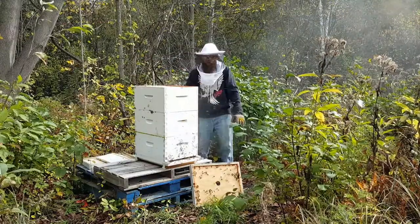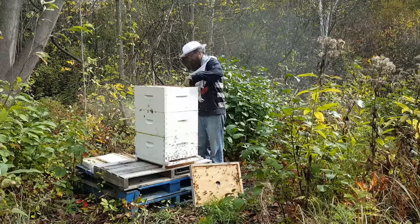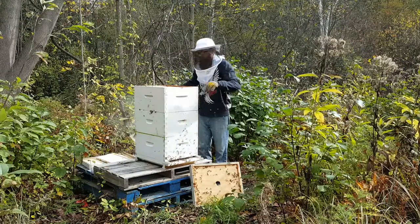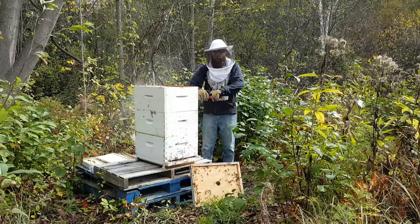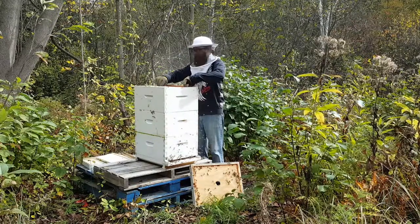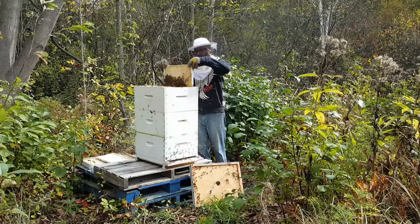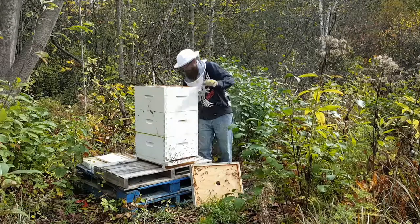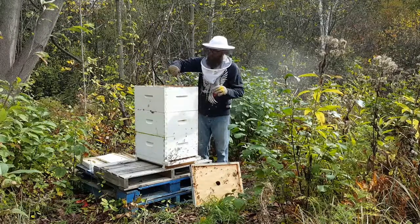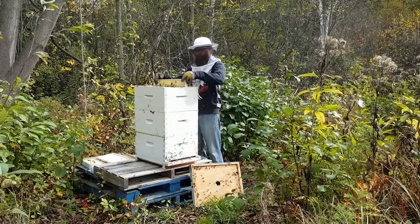So this box is full, this box is mostly full. Pretty glad their stingers aren't long enough to get through this sweater. The outer frame never has anything on it, but this frame is loaded down on one side — that's good. So I'm going to go into the middle here.